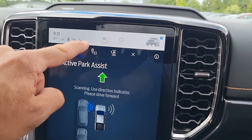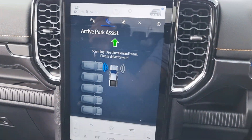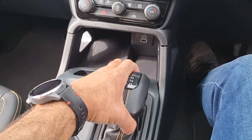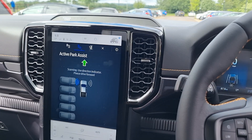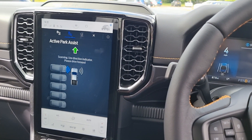You've got the option of parallel parking or reversing into a space. I think in this car park, reversing into a space is what we want — so let's try it. I'm going to put it into drive and drive forward, and it's now scanning for a space. Let's see what happens.